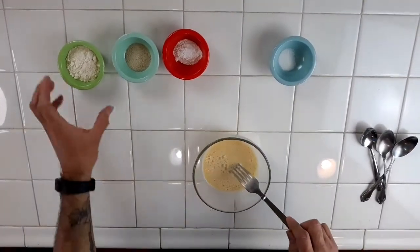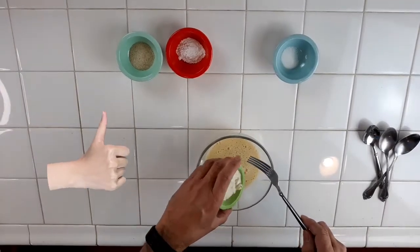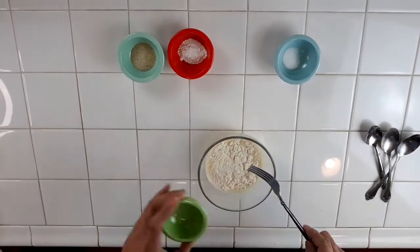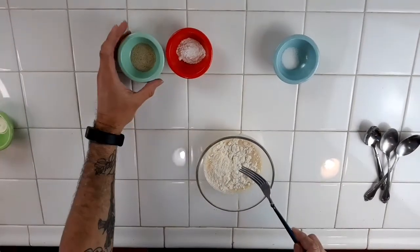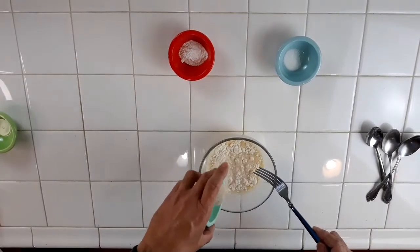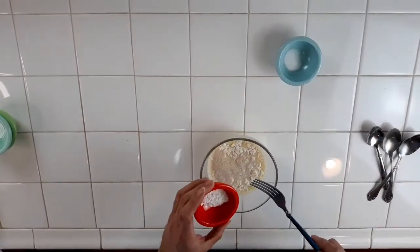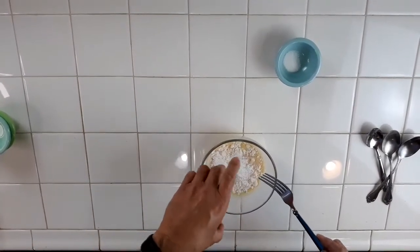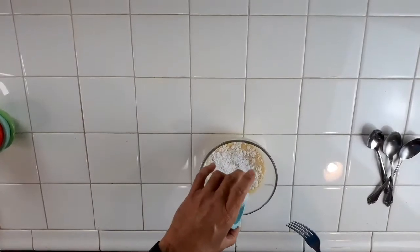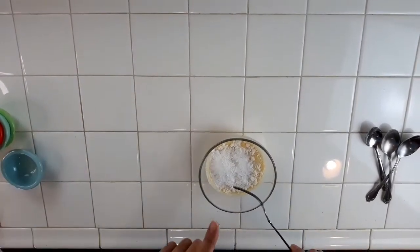Now we're going to start adding in our dry ingredients. Here's our two tablespoons of coconut flour. What I like to do is put it on top, because once I start mixing it turns into a paste really fast. Here's our teaspoon of psyllium husk, one teaspoon of baking powder, one packet of stevia — and then I'm going to mix it and I'll be right back.